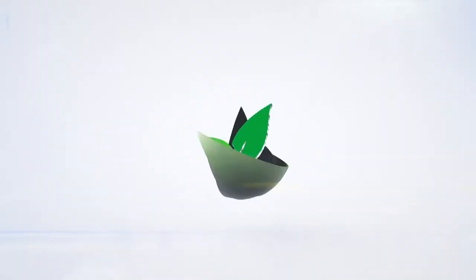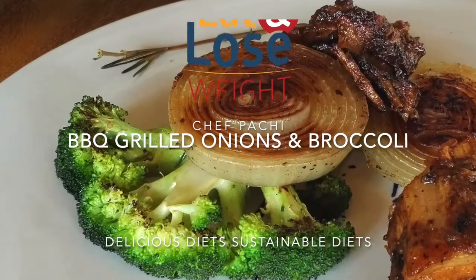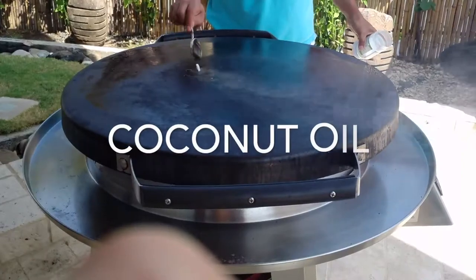Eat delicious and lose weight with Chef Pachi. Hi, this is Chef Pachi and today I have an amazing video for you.